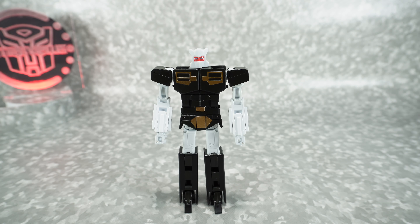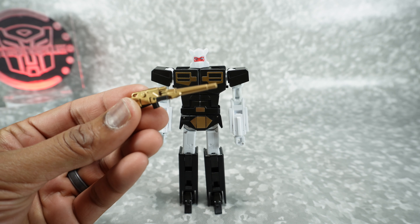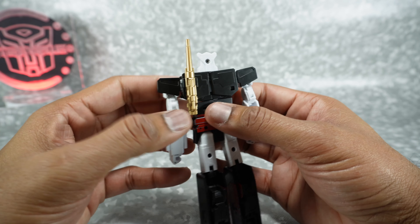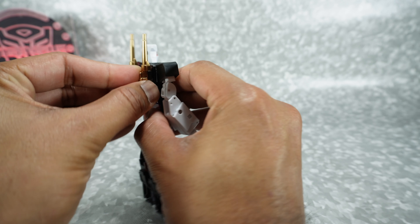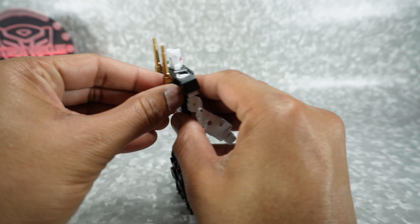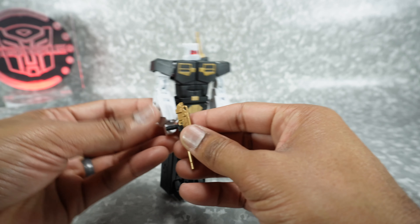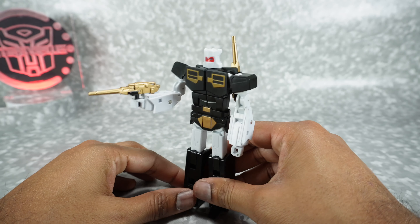As far as accessories, you do get his blasters done in that same kind of gold paint. It's got a black handle. You can come to the back — there's a square peg right here that fits on right there. If you put both on, you get the classic look. Or you can fold down the handle, and that can fit in his hand — it's just a square peg, it goes in straight. That looks pretty good.